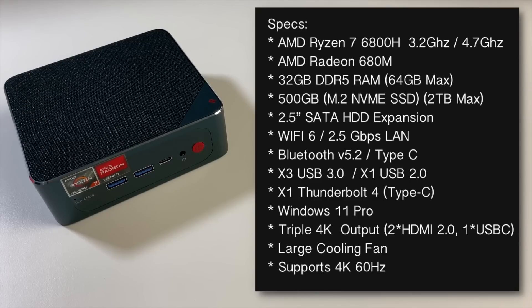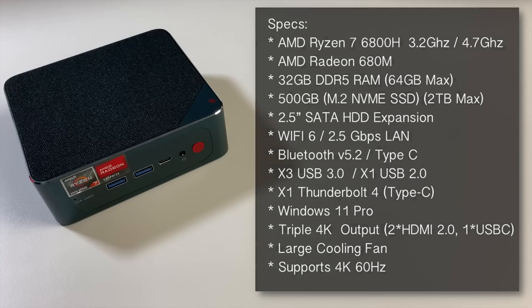There is also expansion to add a 2.5-inch SATA hard drive. This mini PC features Wi-Fi 6, 2.5Gbps LAN, Bluetooth 5.2, and Thunderbolt 4. It comes with Windows 11 Professional pre-installed and supports triple 4K display output via 2 HDMI and 1 Thunderbolt 4. It has a large internal cooling fan and supports 4K at 60Hz.